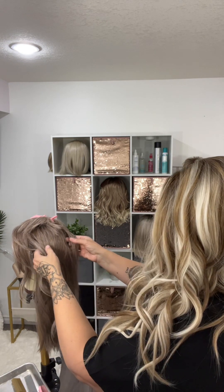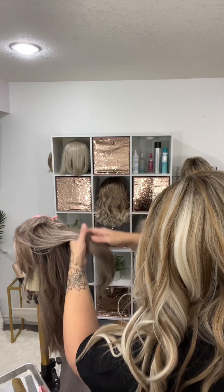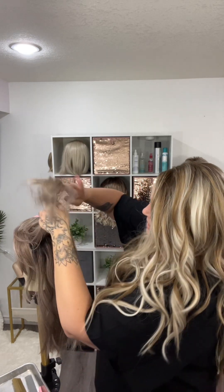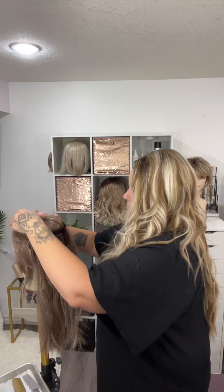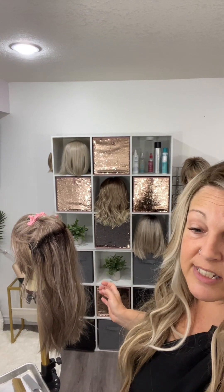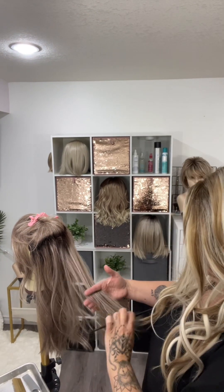I like to split this into sections and pin or clip that up. Then what I like to do is take my wide tooth comb — but actually first I like to spray it with my mister, just lightly. It doesn't have to be soaking wet. Then use my wide tooth comb and just gently comb through.